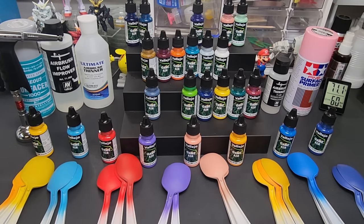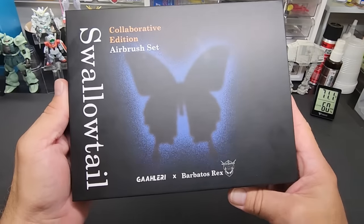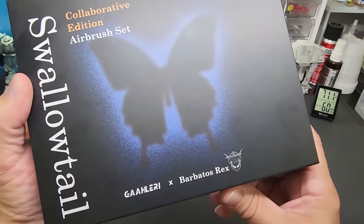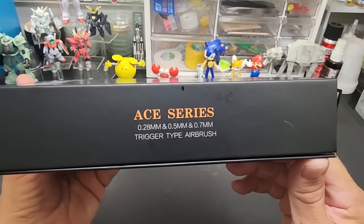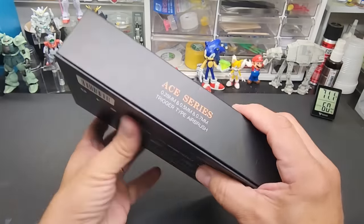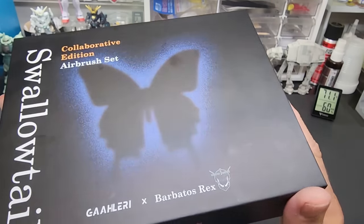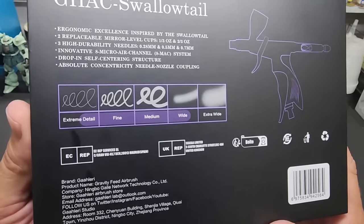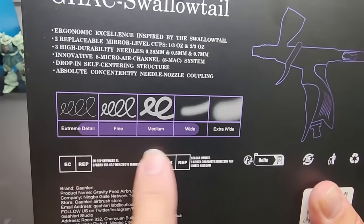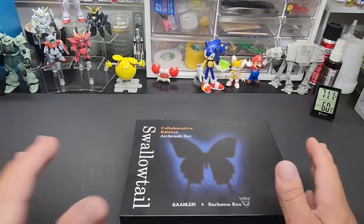Now for the special exciting announcement. This isn't available to the public yet but soon - we're going to do a full full breakdown. It is the Barbatos Rex Swallowtail airbrush made in conjunction with Gallery Airbrush, part of the ACE series. It includes three needle sizes: a 0.28mm, a 0.5, and a 0.7 - so we've got extra fine detail, standard work, and a really big nozzle for really covering the bases. It's part of the A series, whereas their original was part of the Advanced series.